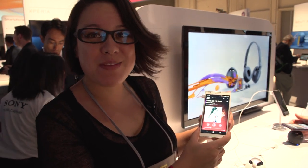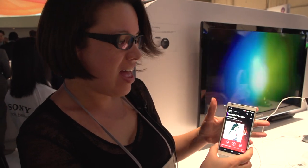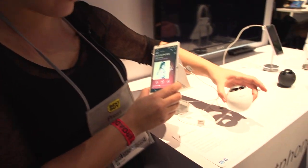Nicole Scott here from Mobile Geeks, and here we are at the Sony press event, and we're going to be checking out some wireless accessories. Here I have the Sony ZL, and it has NFC, and so here we have a little wireless speaker.